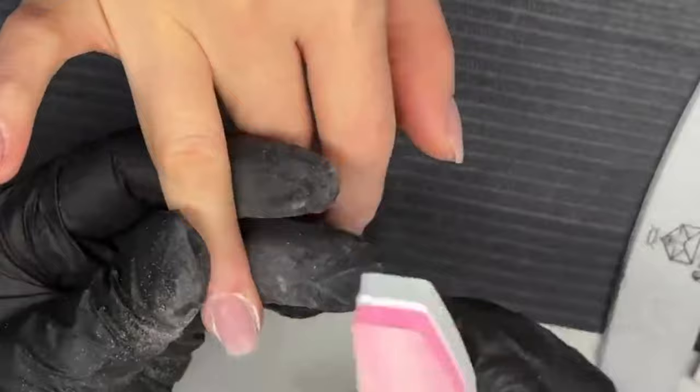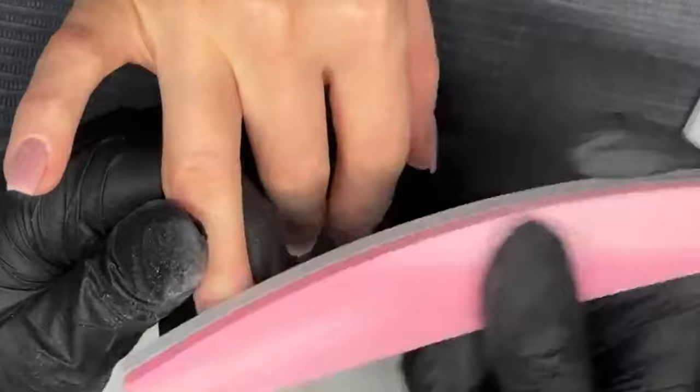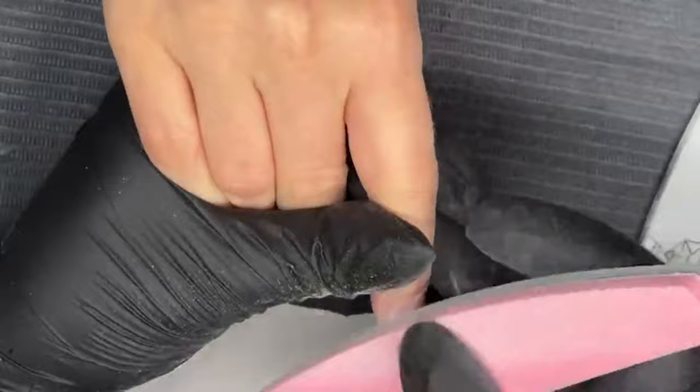I'm just going to give it a real quick buff over. It just removes any lines that might be created with the nail file — blends everything together, because I didn't actually go over the full nail with a nail file on these fingers. It was more just the re-edge area where I was just doing a little bit of blending.